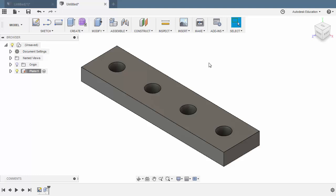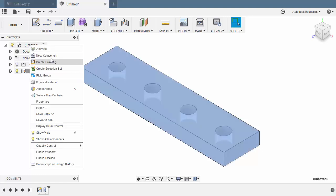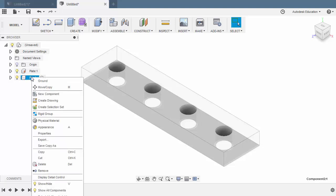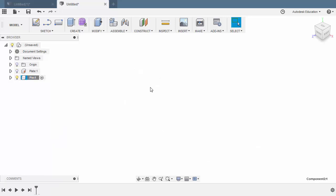With our first component completed, we can now create another component. Another way is to head to Unsaved or our parent component, right-click and select New Component. Let's rename this component to Pin. I prefer a clean view and I want the silhouette of our plate to be removed. I can head to Pin, right-click, and at the bottom — beyond our screen capture area — is Isolate. With our pin currently activated,